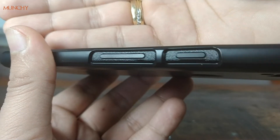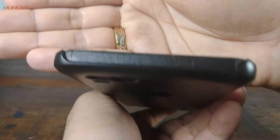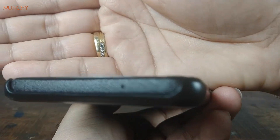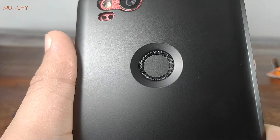The power button and the volume rockers are not covered, so you don't have to worry about feedback or them being clicky. On the top you can see there's nothing to worry about with the cutouts either, and same goes for the other side.